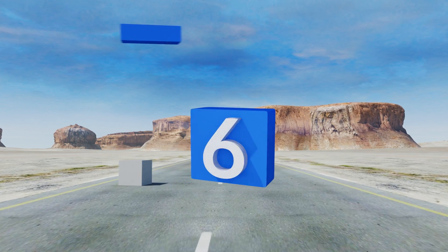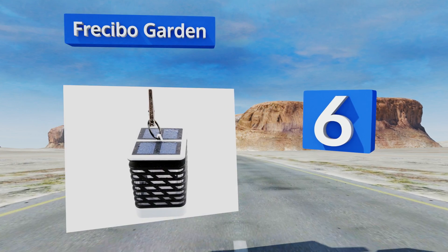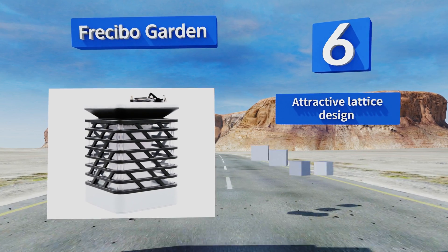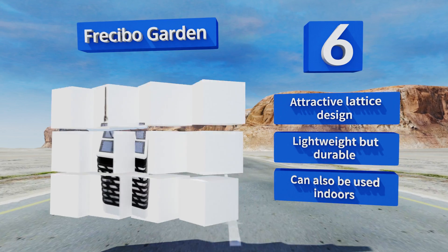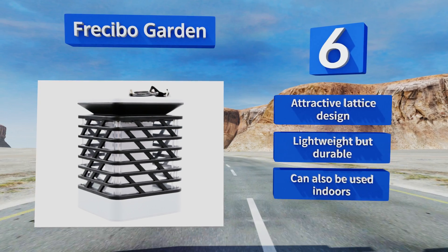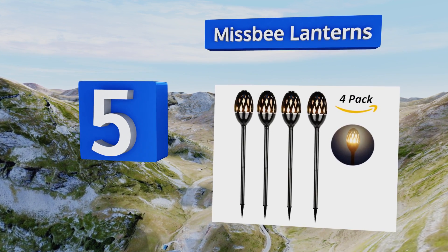Moving up our list to number six, the Frecibo Garden requires no installation or setup whatsoever. All you have to do is let it charge, hang it from a tree or banister, and it's good to go. It holds up to any type of weather and has an on-off switch so you can use the light sensor or control it manually. It features an attractive lattice design and is lightweight but durable, and can also be used indoors.